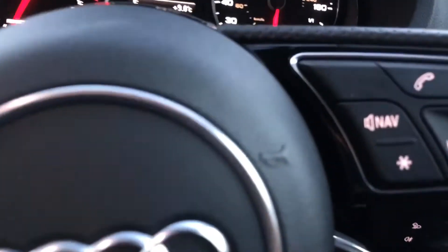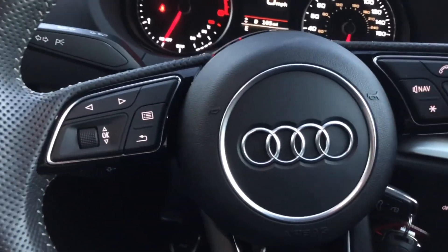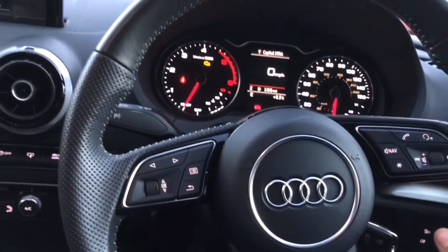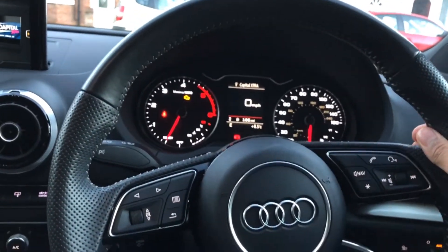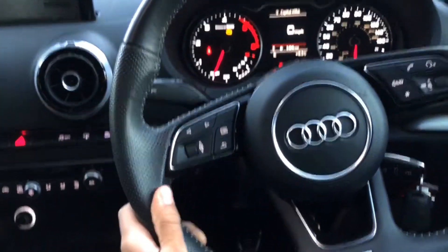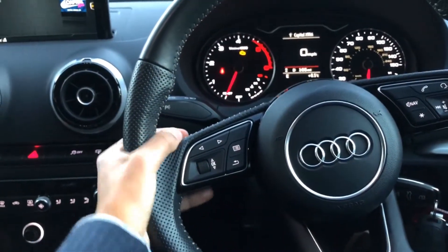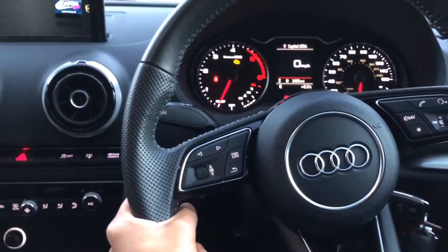On both sides of the steering wheel we've got the usual buttons — volume, phone controls, and more. If you don't want to use the buttons while driving, you can talk to the car and tell it what you want — what music to play, what radio station to put on, or to connect your device.